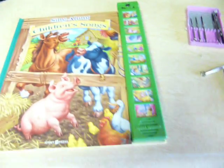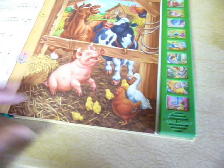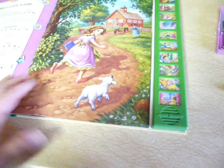Today I'm going to share two things with you. I always buy my little musical song books from second hand stores or yard sales because usually they're in good condition and the batteries have just gone out and people don't want to spend money on batteries, thinking it's more than buying a new book.